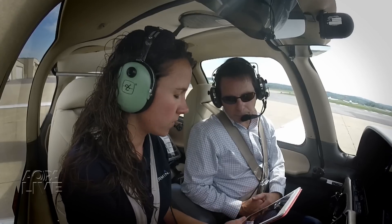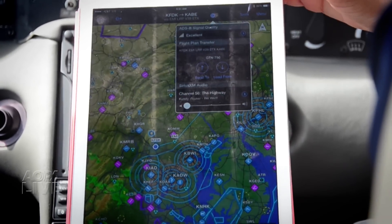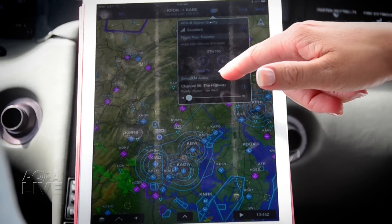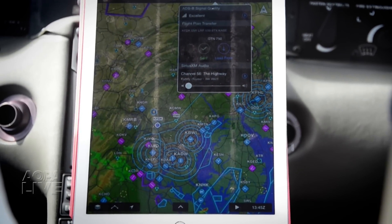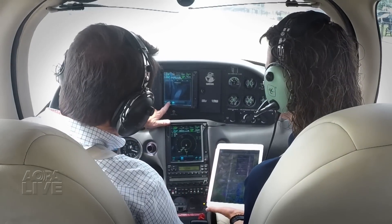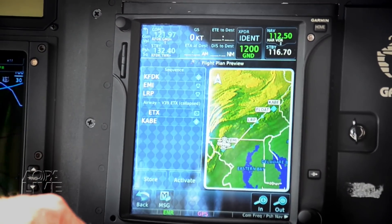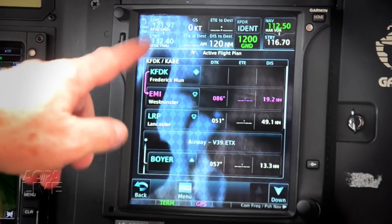Now that we've fired up the avionics and everything is on, we get this quick access icon here. It actually shows that our connection to this 750 is active, so we get the option to send to or load from the 750. We're going to go ahead and send this flight plan to the 750. So we've got a message light flashing here — it gives us the opportunity to review the flight plan. It looks like what we're expecting, so we'll go ahead and activate it.